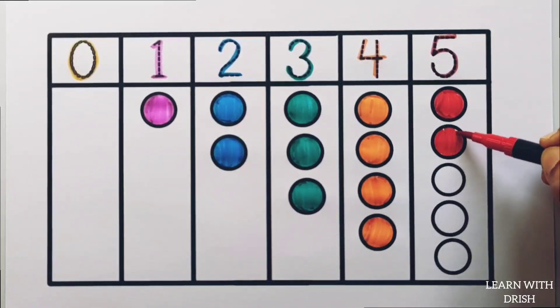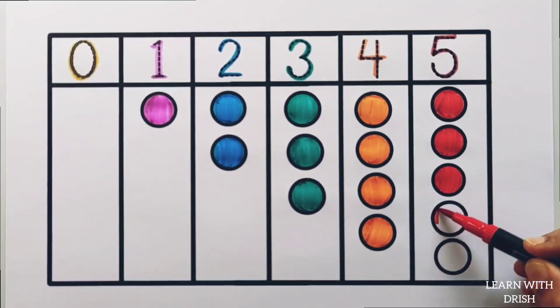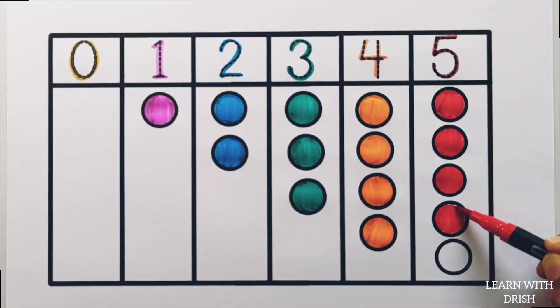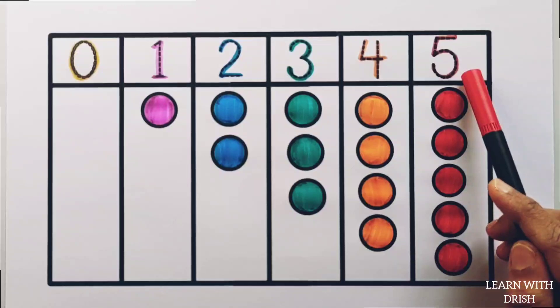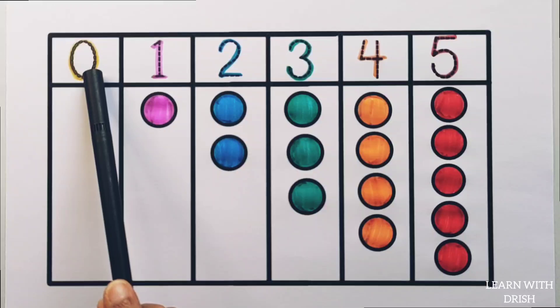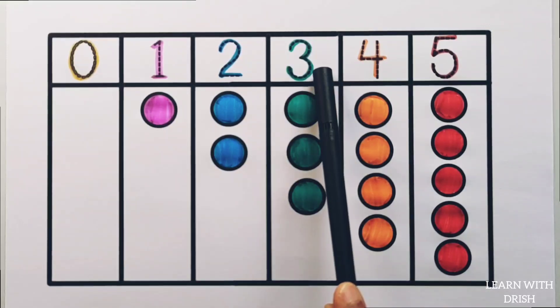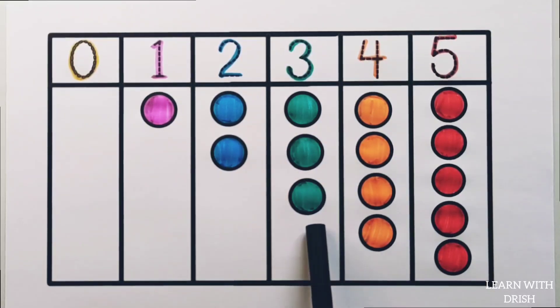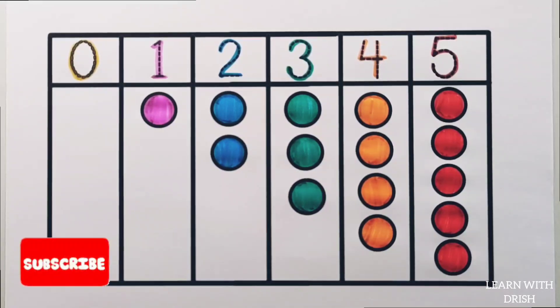5 circles. 5 circles, 0 circles, 1, 1. 4 circles, 3. 4 circles, 5 circles, 2, 4 circles, 5 circles. Thank you so much for watching.